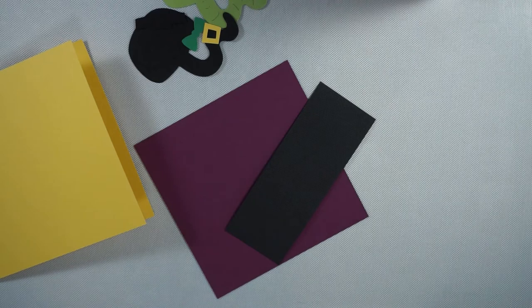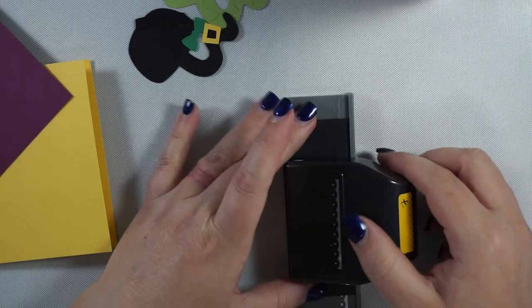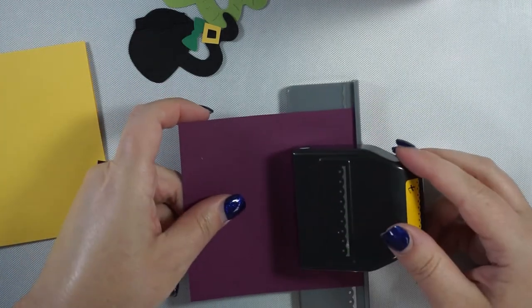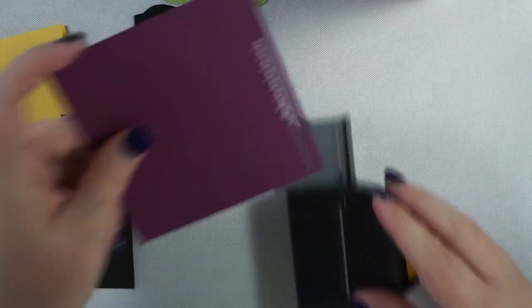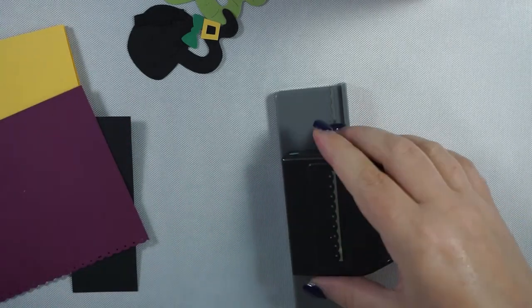This is just an EK Success punch from like a million years ago. I'm going to punch this one — I always get this wrong. Oh, maybe not today. It's somewhat lined up — it'll do.